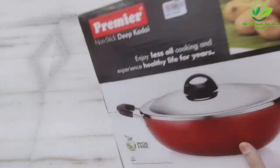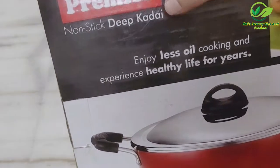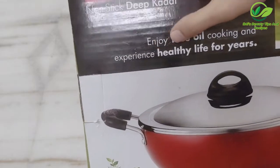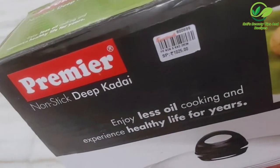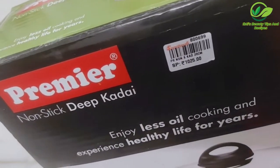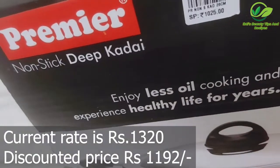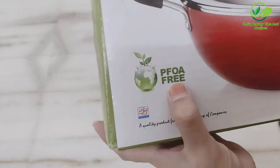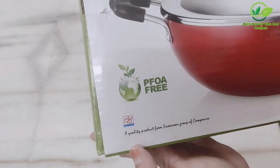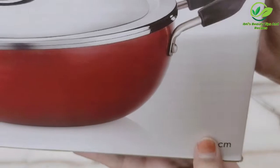So let me quickly unbox this. This is a Premier brand nonstick deep kadai. It says 'Enjoy oil-free cooking and experience healthy life for years.' The MRP is 1025 rupees. It is PFOA free and the size is 26 centimeters.